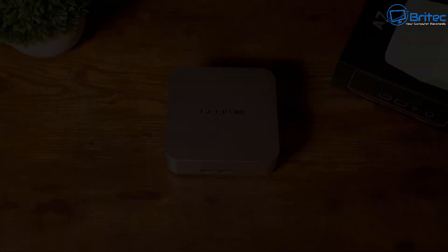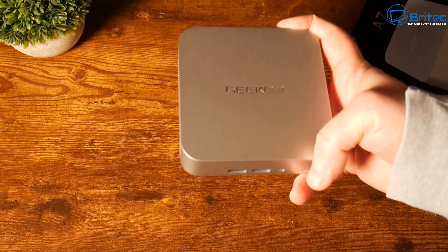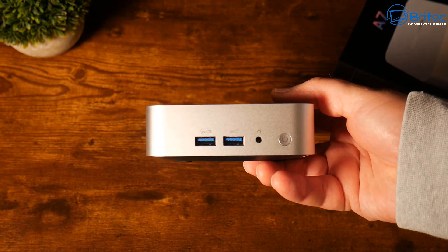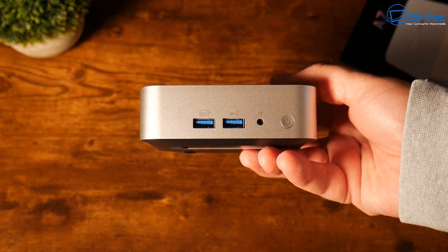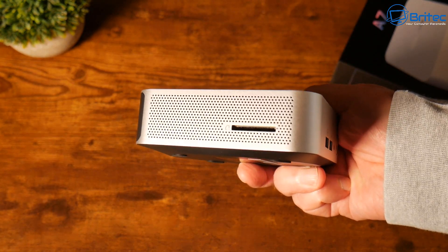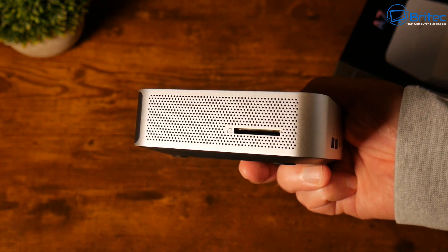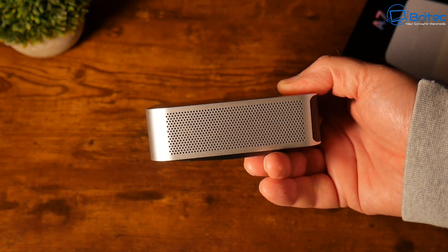Here's the actual mini PC itself — very nice looking, quite small and slimline. I like this silvery look; it looks very much like an Apple-type device. On the front we have two USB 3.2 Gen 2 Type-A ports, one power button, a 3.5mm front stereo headset jack, and an SD card input for extra storage.